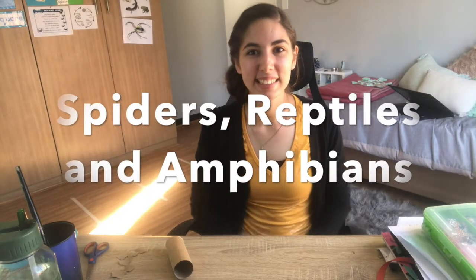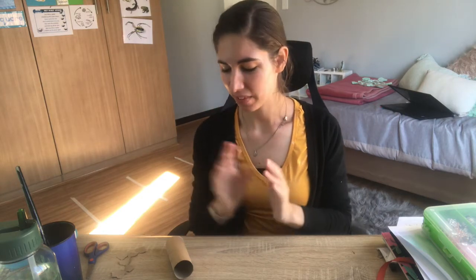Good morning Buggies and Mollies. Today is Friday. I'm going to show you the activities that we are going to do today. We are going to do some fine motor activities. First things first, we're going to practice our cutting skills.